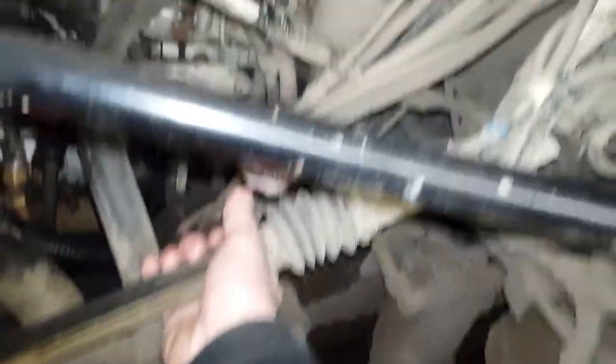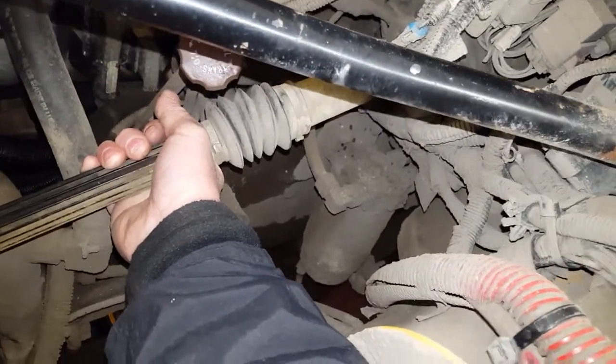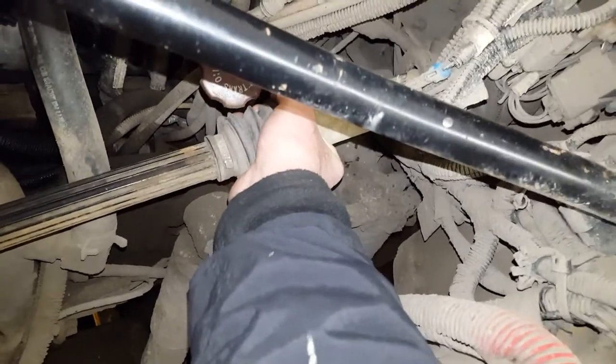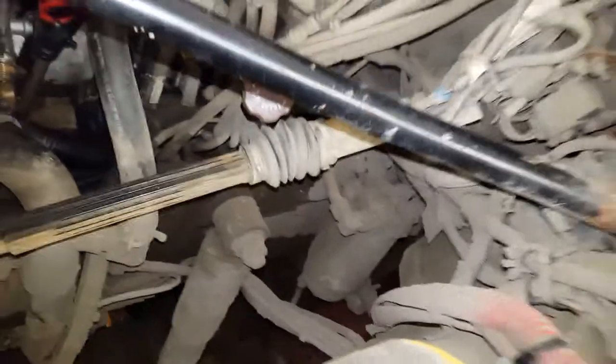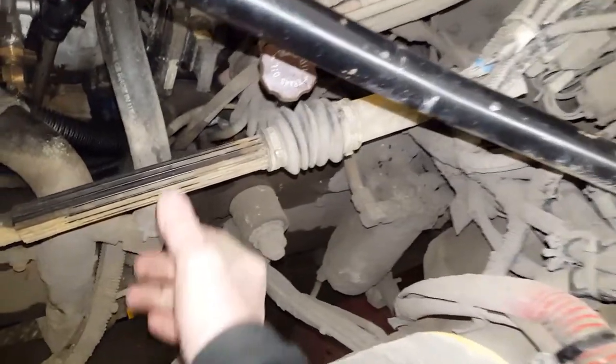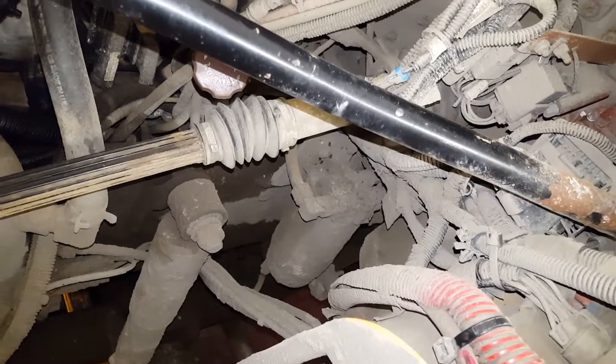We could hear some noise in the spline, so the grease really helps because you can't lube it from this side of the column. It saves fine parts — it's just a matter of some maintenance.